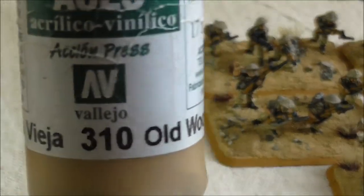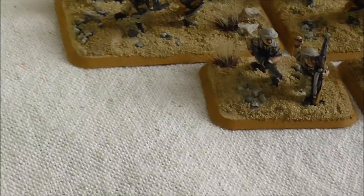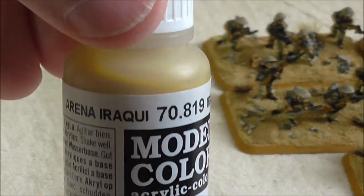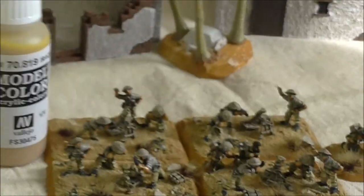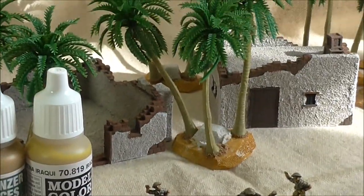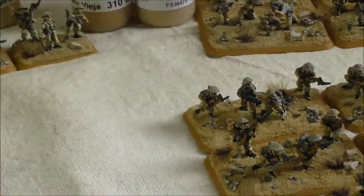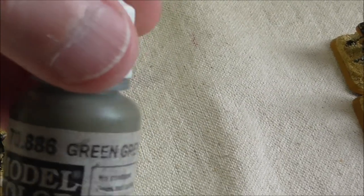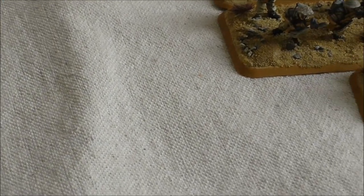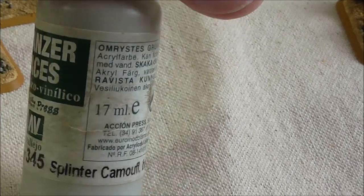And then the shirts on the infantry — Old Wood. With the highlight being Hierarchy Sand. Once again you can see it's a nice strong contrast and highlight. And then the backpacks and webbing — Green Grey, with Splinter Camo Base as a highlight. So once again you see quite a strong highlight.